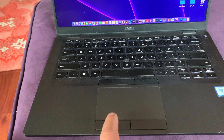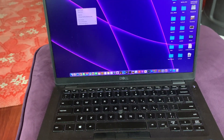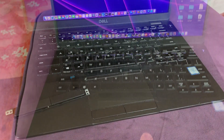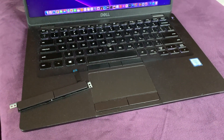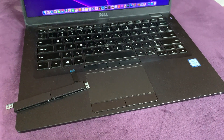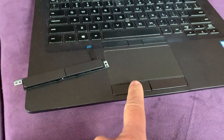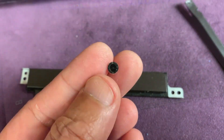The trackpad click button — the left click doesn't work anymore. The right click is working. This is a Dell Latitude 5401, but I think all Dell models have different click buttons though they're pretty much the same way.